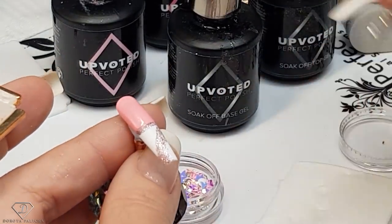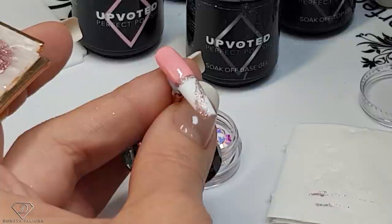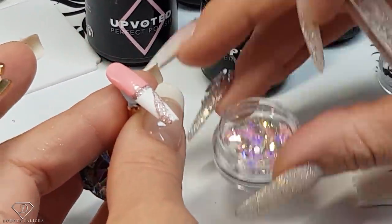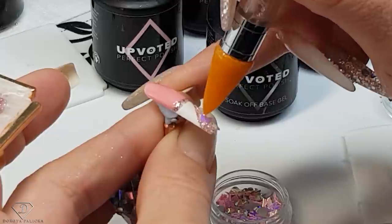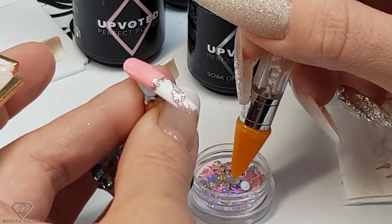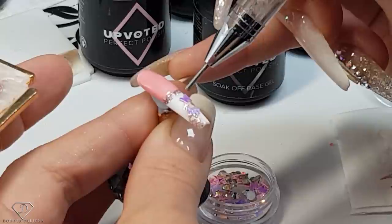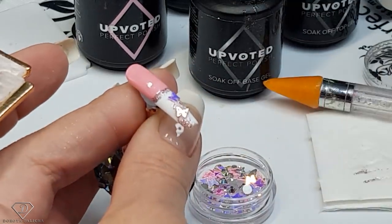Then clean the brush and put the base gel. Now from our mix we are going to pick up some butterflies — they are so pretty, absolutely stunning butterflies — and then give it a flash cure.